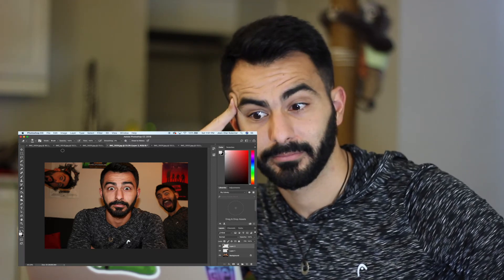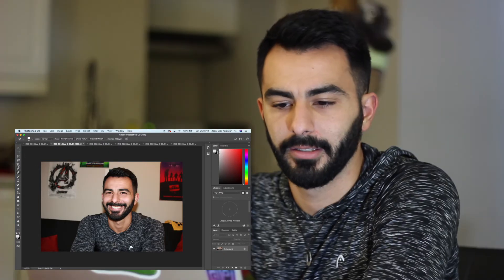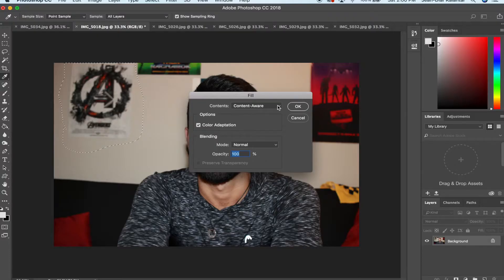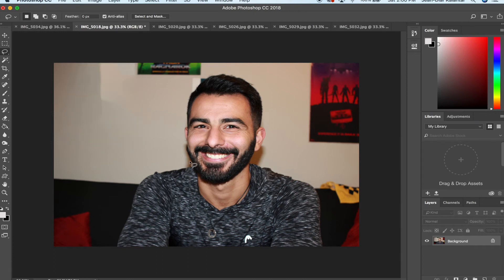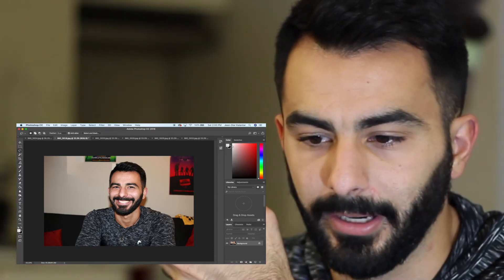Let's say you have a cute picture but you don't want a poster in the background. Just grab your lasso tool, go around it, hit Control+Delete — that brings up content-aware fill — hit OK. It usually does a decent job. It left a little weird spot here but it got rid of the poster, and that's all that matters.